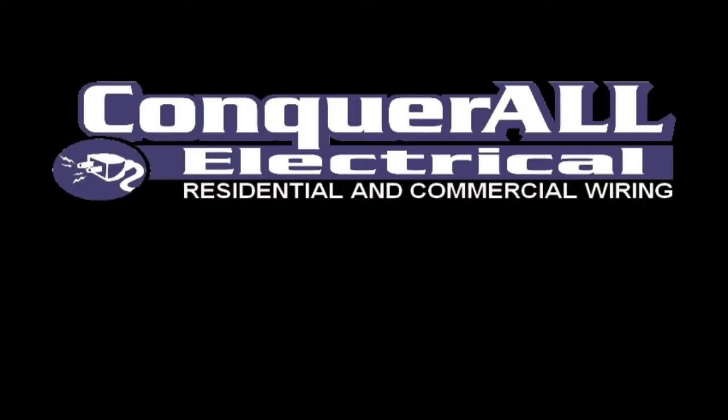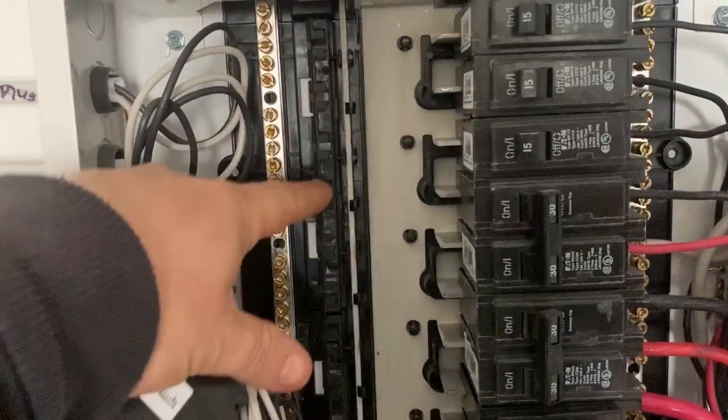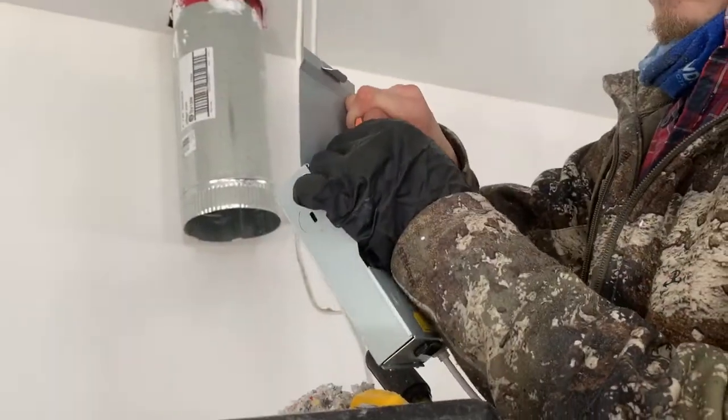Have you ever wondered about wire connectors and how many wires in a wire nut? Stick around and we'll talk about it. Today we're going to talk about what the pros use for wire connectors or wire nuts.